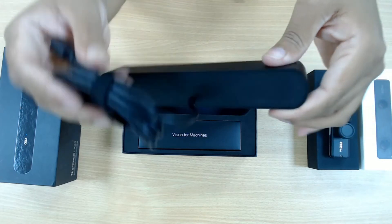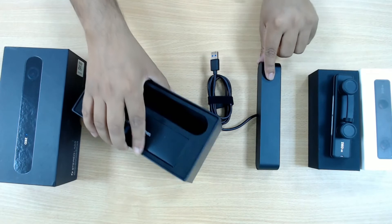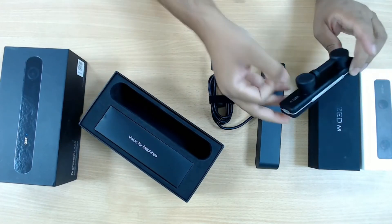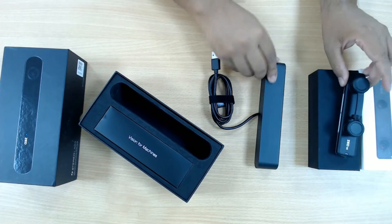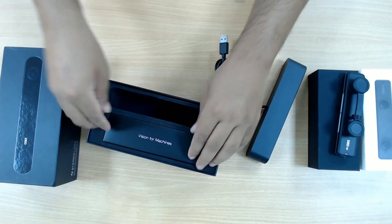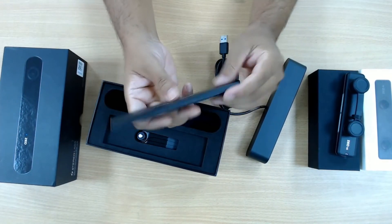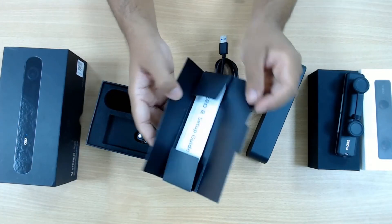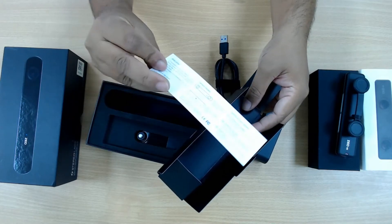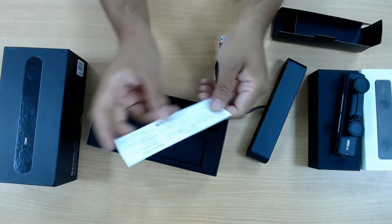It also has a camera mount or screw so you can put it on top of various kinds of tripods, monopods, or robots. The camera body is hard plastic with a metallic finish. Inside the box on one side there is just a small packet. What's inside is just a setup guide — a small strip. Nothing else, very simplistic.